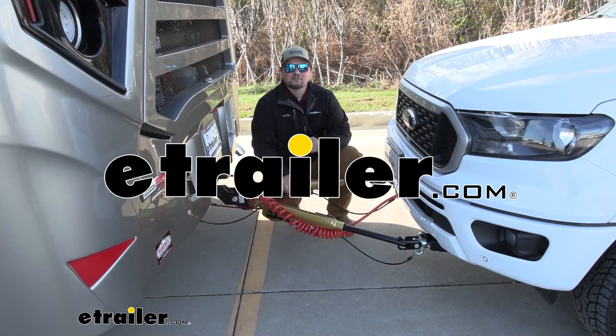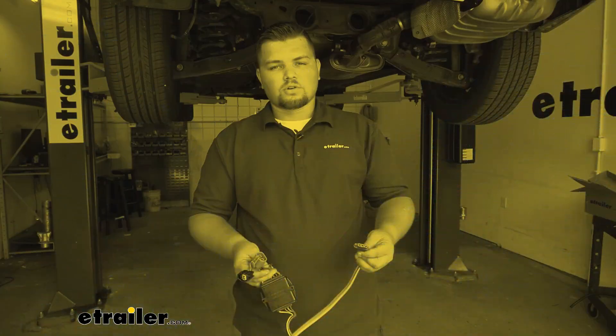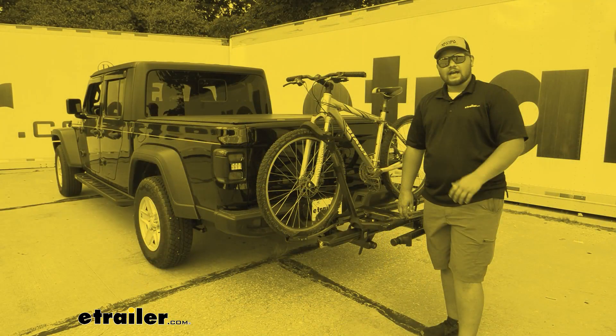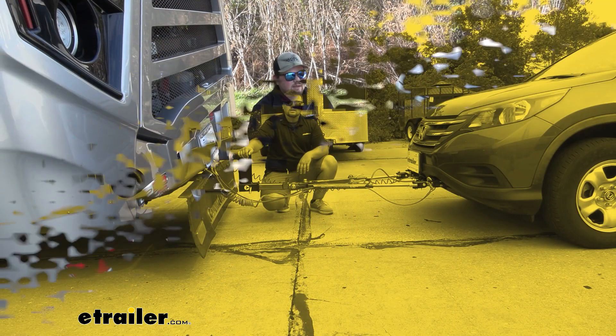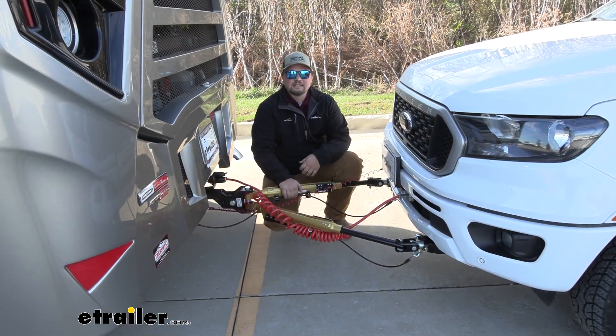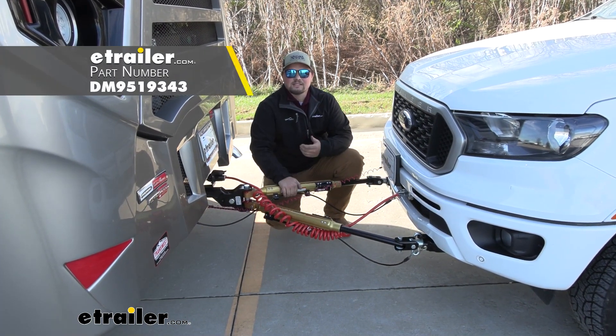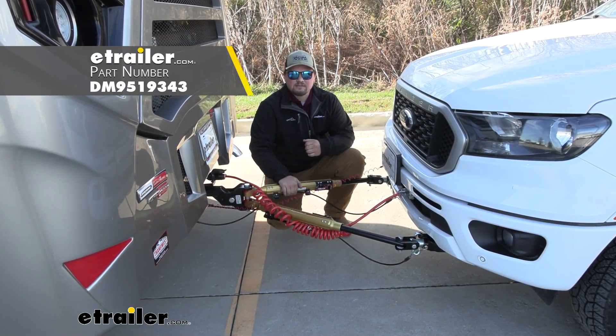Hello everybody, Clayton here at eTrailer.com. Here at eTrailer.com we install, test, and review a lot of different products to help you as a customer make a more educated decision before your purchase. Today we're going to be working on a 2019 Ford Ranger — we're going to be taking a look at and I'll show you how to install the Demco Tabless Base Plate Kit.